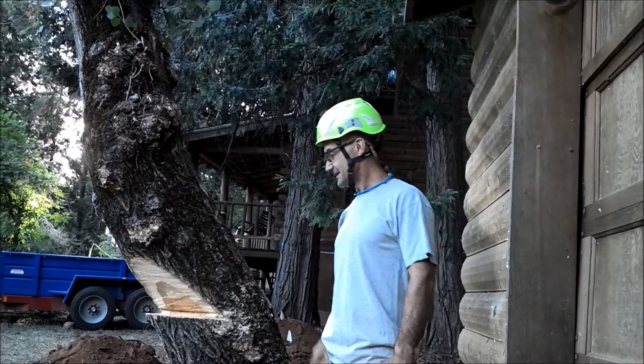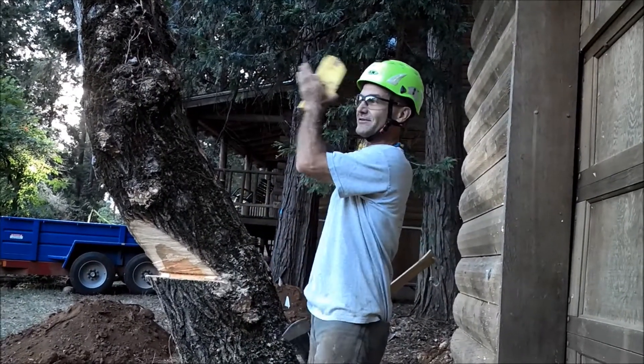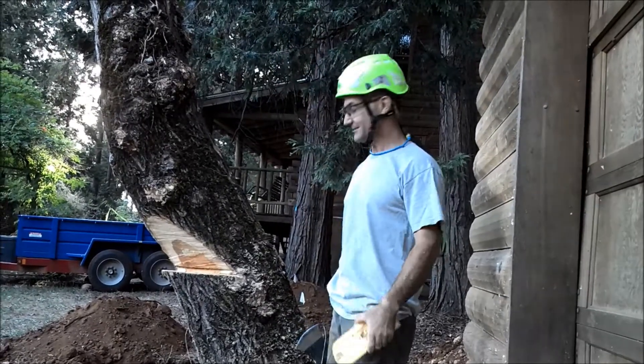I'm out on a limb tree service, taking down this cottonwood today close to the house. Can't fall it this way because it'll go into the fence, so I'm trying to get an angle cut going across the yard.